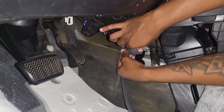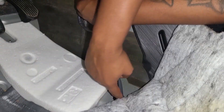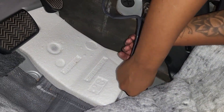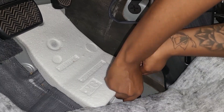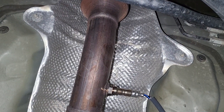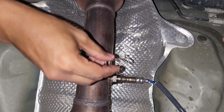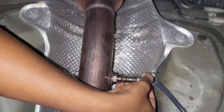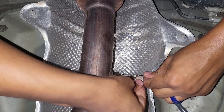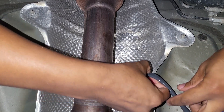With the O2 sensor secured underneath the car, go back inside the car, locate the plug, and secure it in its proper location on the wire loom — just pop it in place and it'll clip right in. As promised, here's the metal clip that holds the O2 sensor wire in place so it's not accidentally hitting the hot exhaust while driving. This just pops right back onto the top of the O2 sensor, and you can wrap the wire back in its place in the clip.